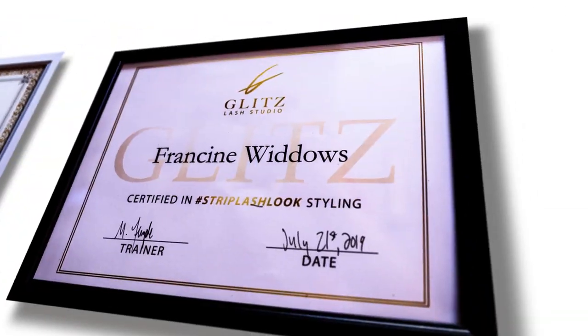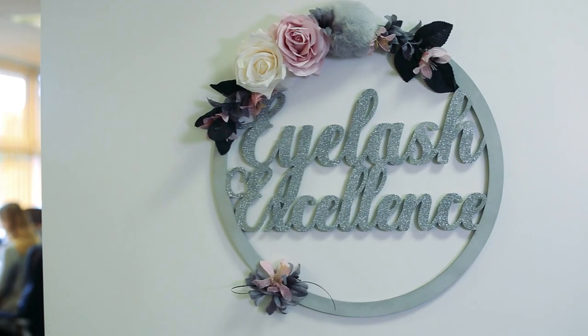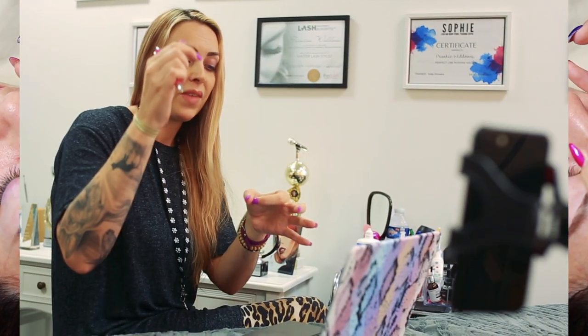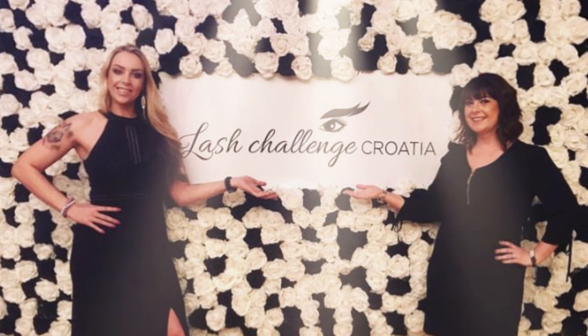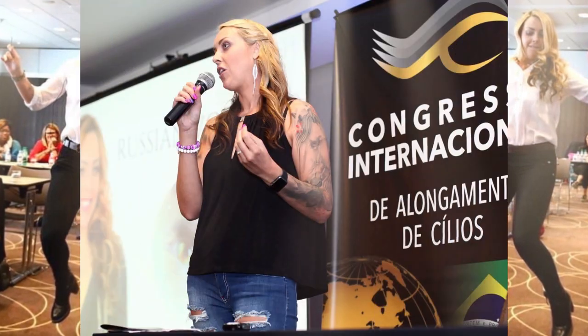Hi, my name is Frankie Widows. I am a master lash artist with 11 years experience within the industry. I'm also the founder of Eyelash Excellence, which is my brand, and we ship our products across the globe. I'm still a working lash artist, a lash trainer, and I have traveled the world teaching my techniques. I'm also a lash judge at the biggest lash competitions, judging online and in person.